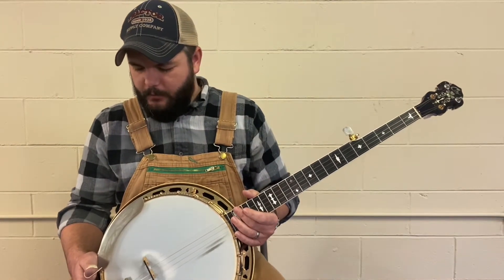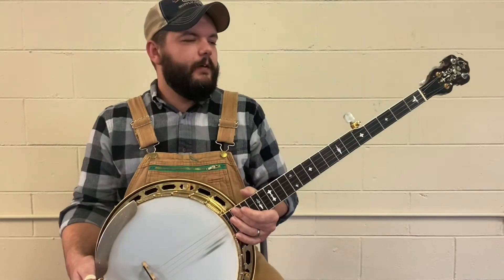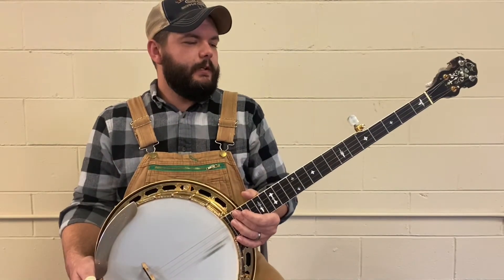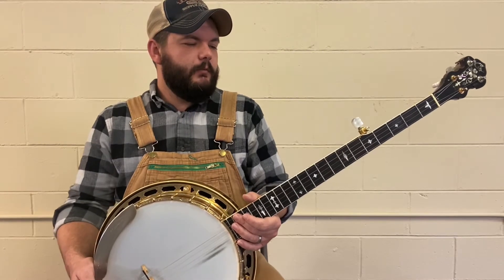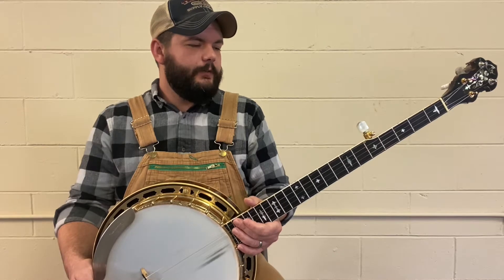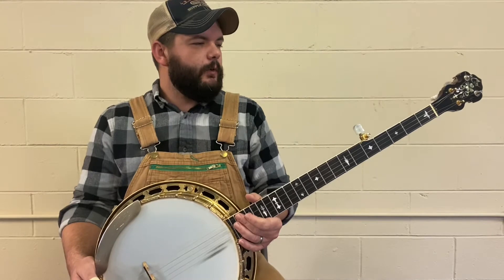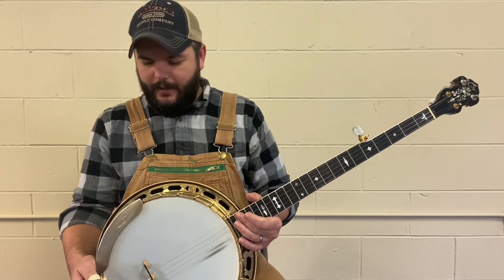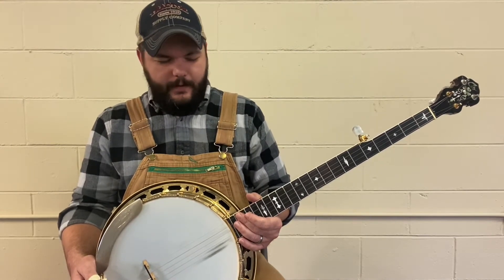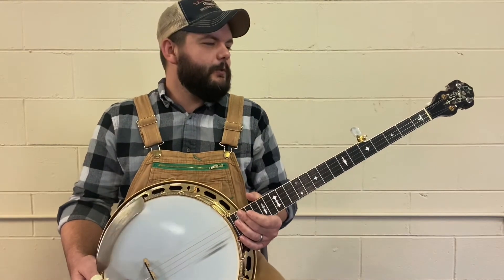This gentleman called me, invited me to his house — a preacher friend — and we were going to pick a little bit. He handed this one to me, and we picked a couple of hours. He asked me how I enjoyed it, and I said I really enjoyed it, that's a nice banjo. He said, I'm glad you like it, because the Lord told me to give it to you. And so I thank the Lord for that. It almost played itself, it feels so smooth.